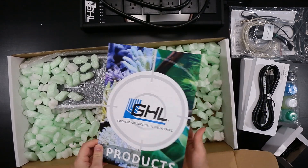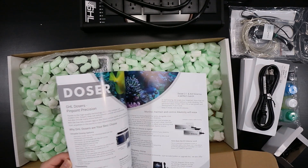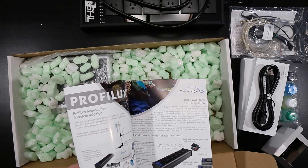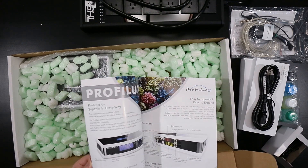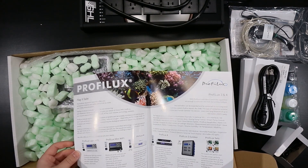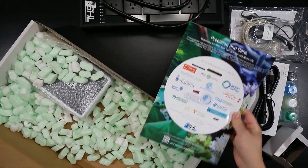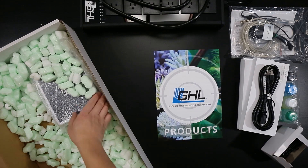Inside here, it looks like just a product catalog. Really nice overall — just a lot of different things you can use a ProfiLux 4 for, and there are all types of attachments that you can add if there's anything specific that you're interested in. I'll leave that here on the side.